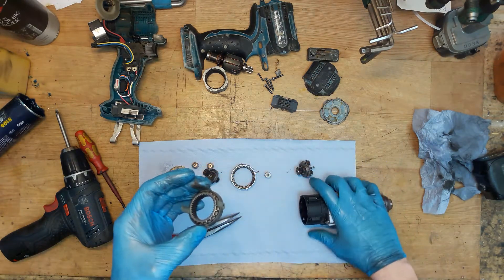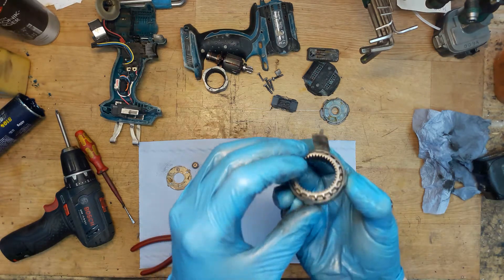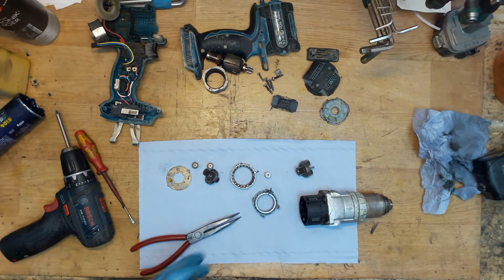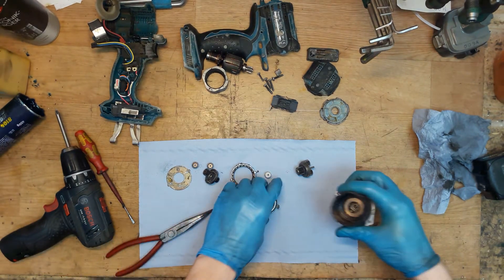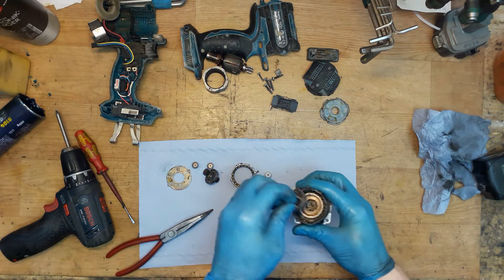I really love this gear assembly because it's all metal. After checking, we know that the gear assembly is good — all gears are good, healthy, looking nice. We can put it back.